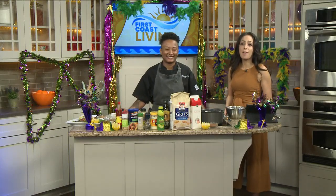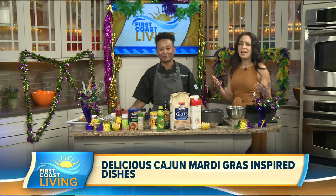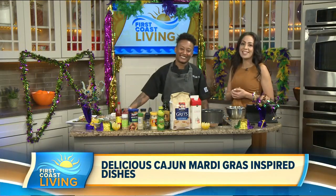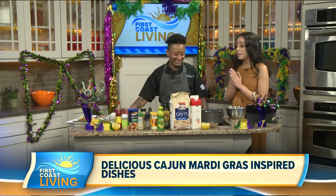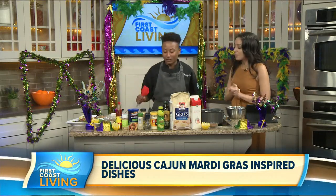Welcome back. It's Mardi Gras — Fat Tuesday — and it's called Fat Tuesday for obvious reasons. It's a day historically known for feasting, and who knows more about making a good feast than a chef? Which is why we got Chef Jazz in the house with us today. I am so excited because it smells so good in here. So what are we whipping up today?